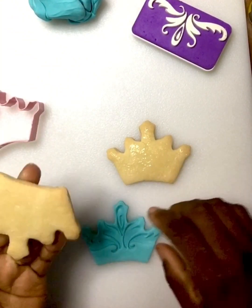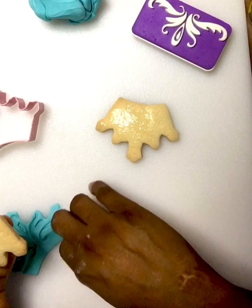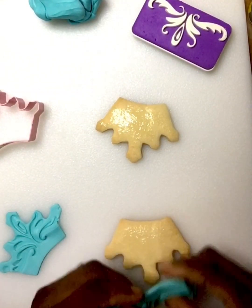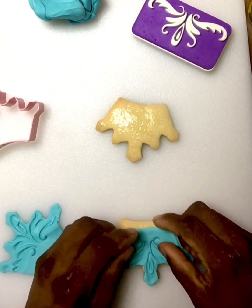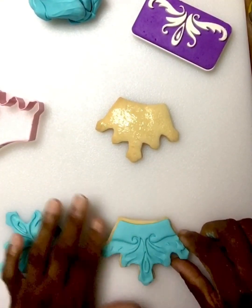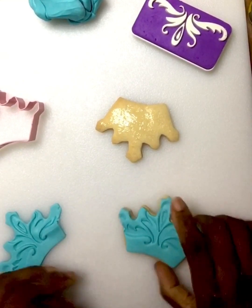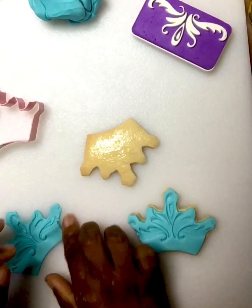With the point, always turn the cookie upside down so I can match the point up with no problem. I'm left-handed — it's just the way I do things. You can do it another way, that's up to you. Okay, now that looks perfect.